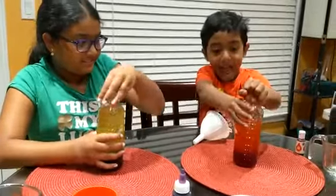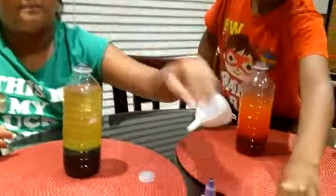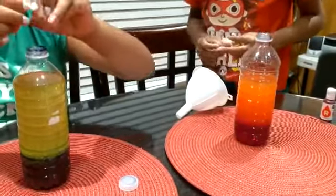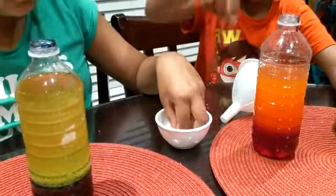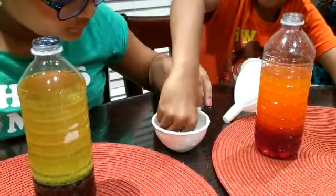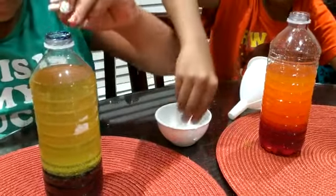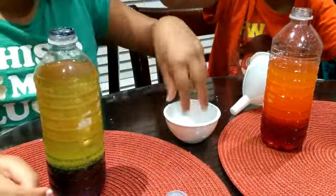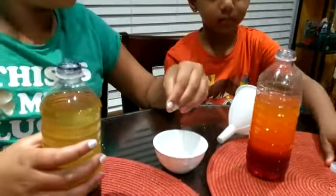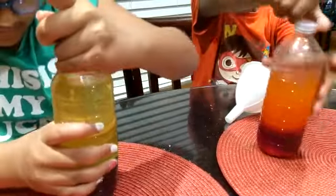Now we are going to add the vitamin C. You can add one at a time. One. And two. It's not working! And then you put your lid back on really tightly. And then you shake it again with the vitamin C.